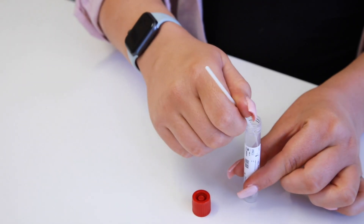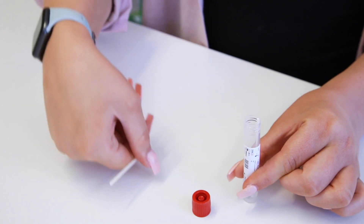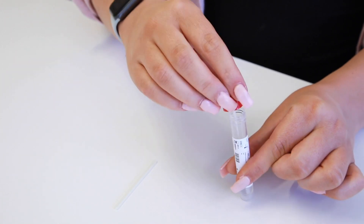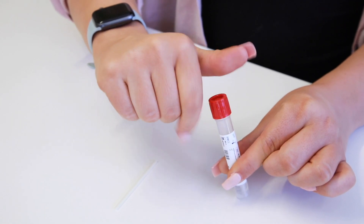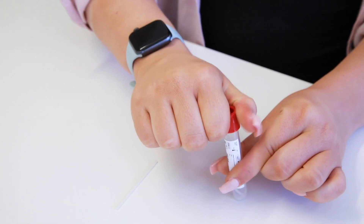Place the fabric end of the swab into the tube containing the liquid and snap it in half at the breaking point line, leaving the collected sample in the tube. Firmly replace the cap on the collection tube, being careful not to spill the liquid.